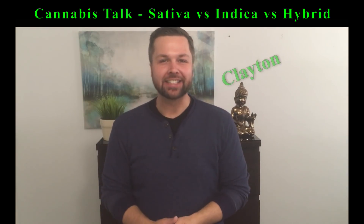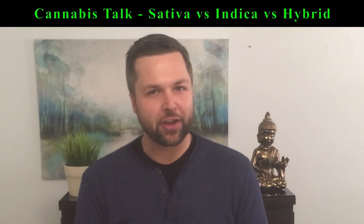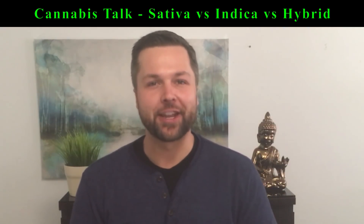Hey, you wonderful people! My name's Clayton, and today we're going to talk about the difference between a sativa, an indica, and a hybrid plant. If you're looking for a more basic education, like sativa active or indica couch, check out my original video, Basic Cannabis Education.